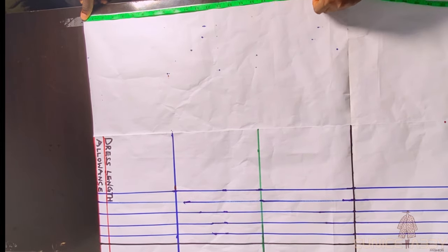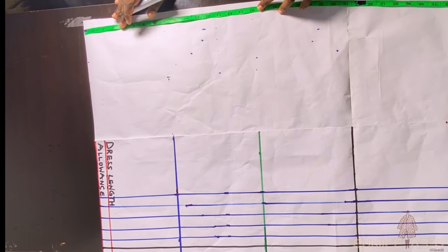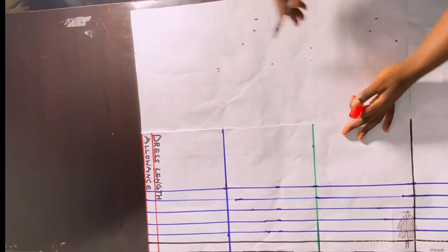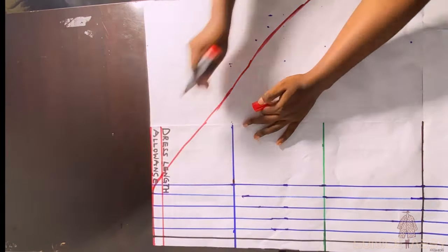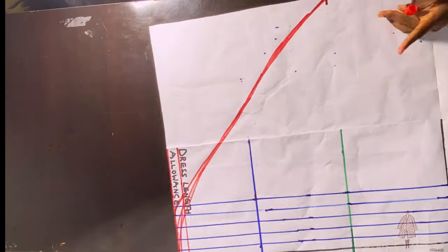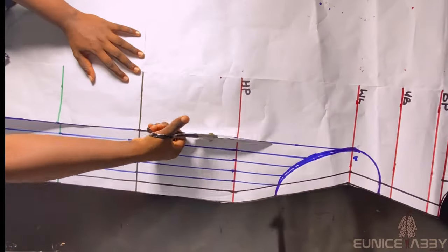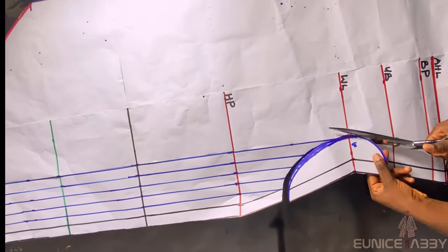I'll proceed with scissors to cut everything out. The next step is to work on the length of the dress at the side. Remember both sides of the dress are not equal — one is longer than the other. I want the side to be shorter by 16 inches, so I'll mark 16 inches and connect from that point to the dress length area using a curved method. I'll cut out my preferred curve, slash this part, cut off the ruched section, and proceed with the slash and spread.